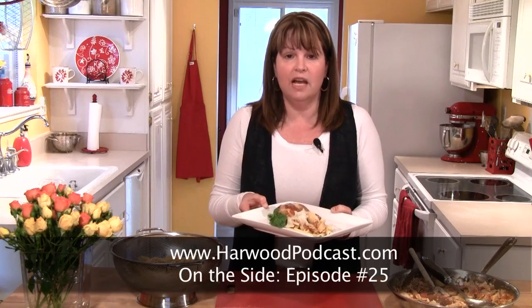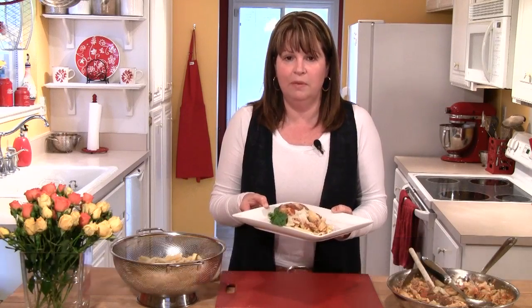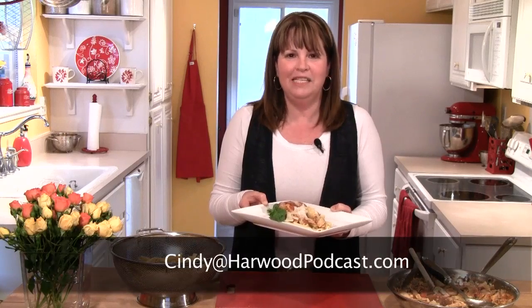Now if you'd like to try this pasta with artichokes at home, just go to our website and go to the On the Side show notes — I'll have the recipe there for you. And as always, if you have any questions, please send me an email. I'll see you next time.